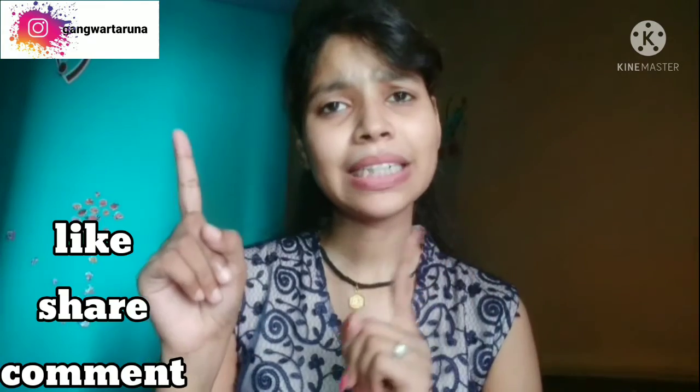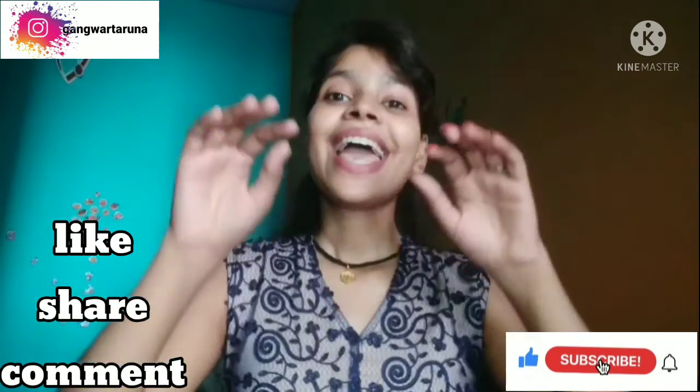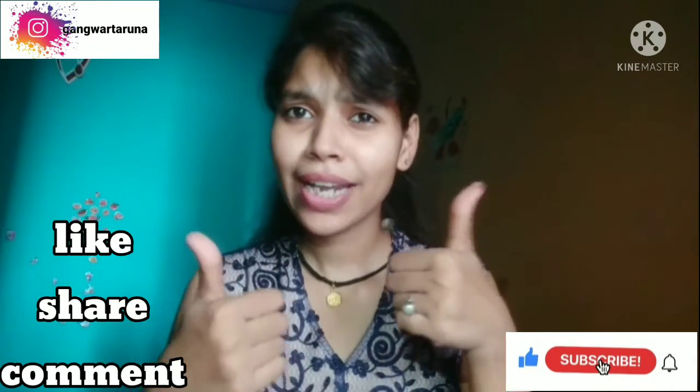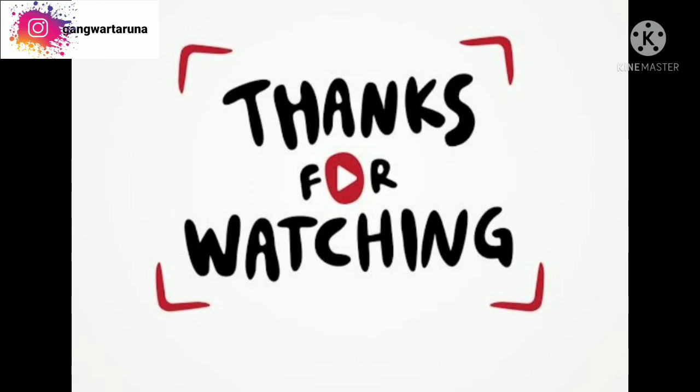If you want to remove whiteheads and blackheads, then use it. I have been shooting the whole review in front of you, and maybe it will be useful for you. If you like this video, please like, share, and comment, and subscribe to my channel. I hope this video is useful for you — please give me a thumbs up, share and subscribe. Bye bye!